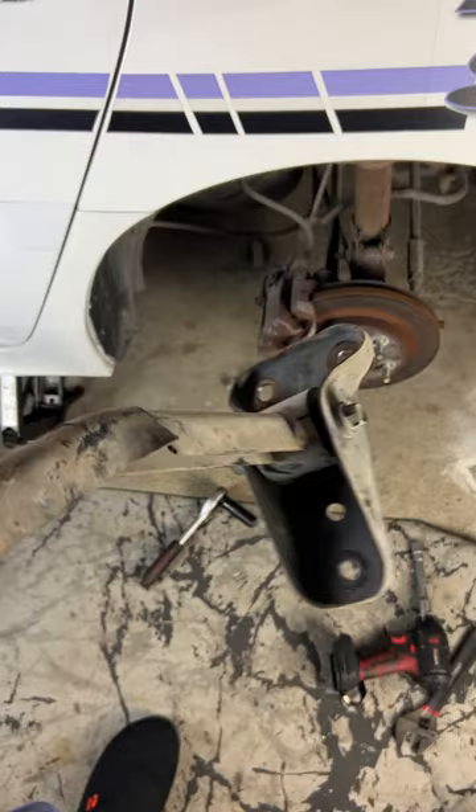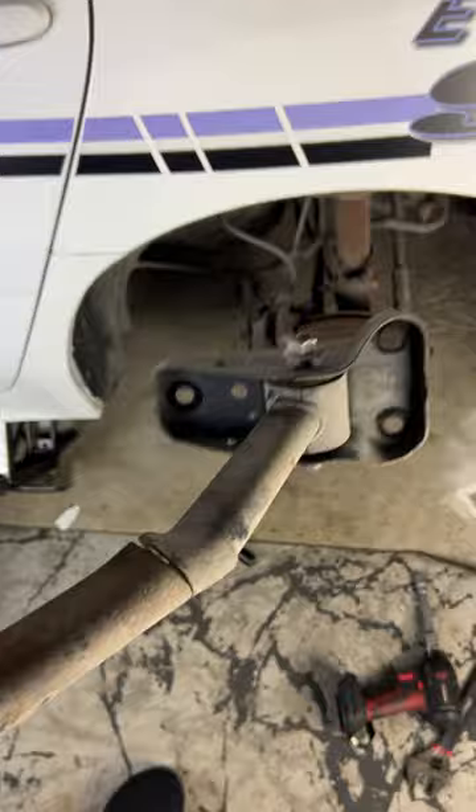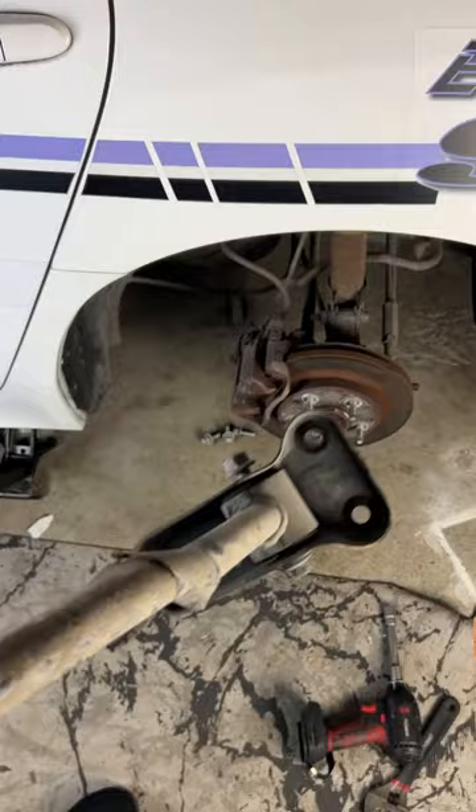This is the rear trailer arm. The other side — the passenger side — is good, but this thing is broke. So always check every car that you get.